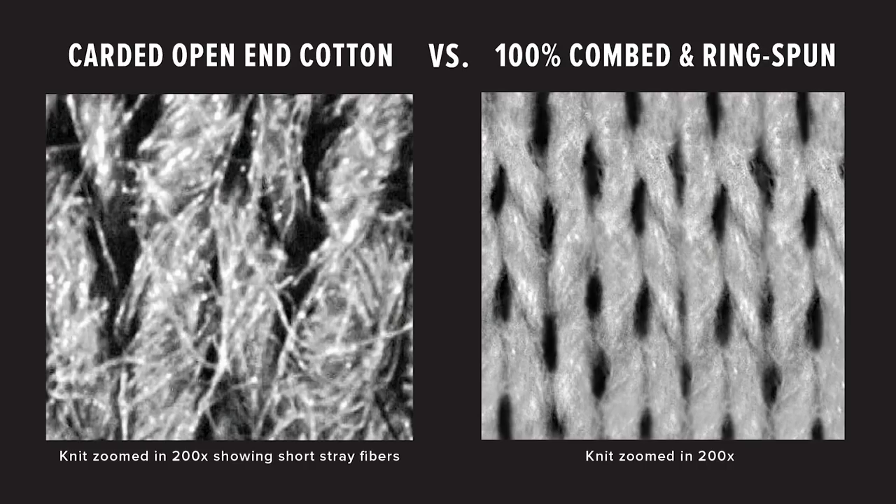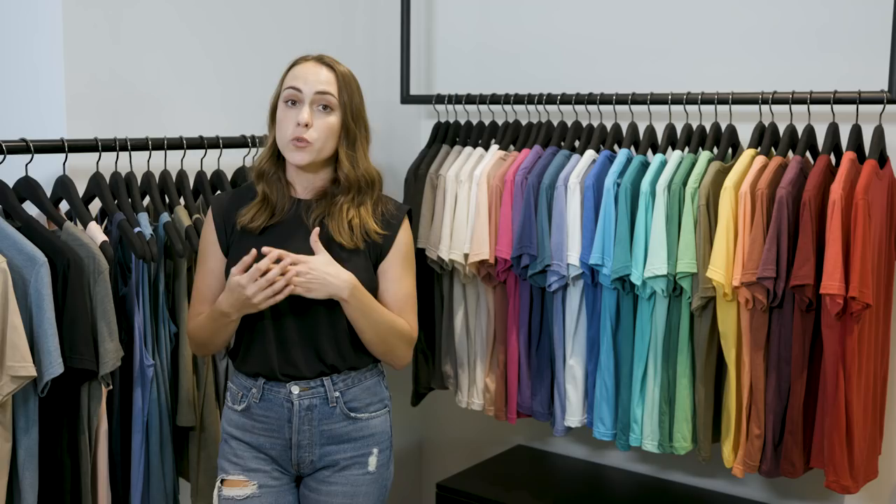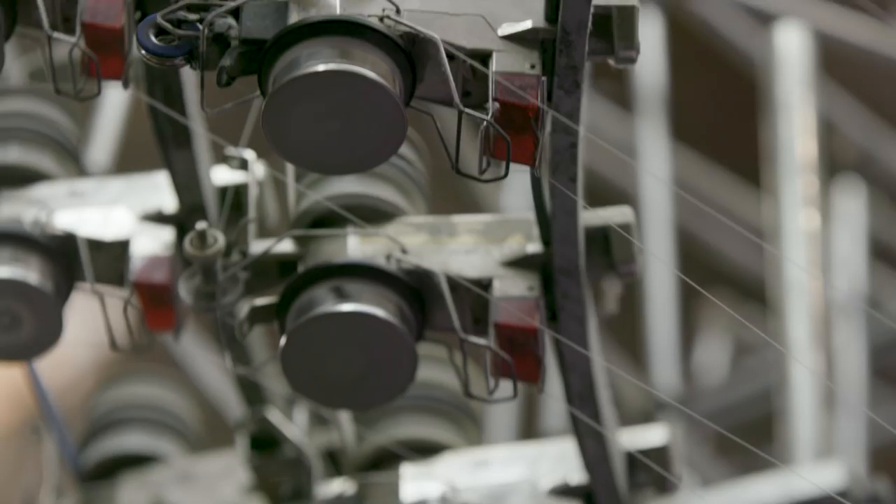Let's start with the basics. The most common tee in the imprintable market is 100% cotton. A lot of other brands out there use carded open-end cotton — this is your cheaper, heavier, scratchier, more price-point t-shirt. At Bella Canvas, we use only 100% combed and ring spun cotton.